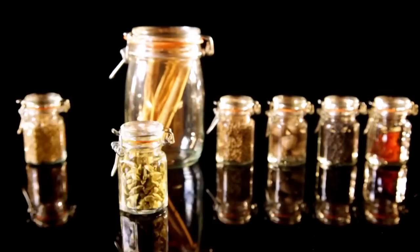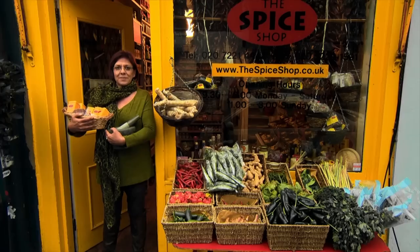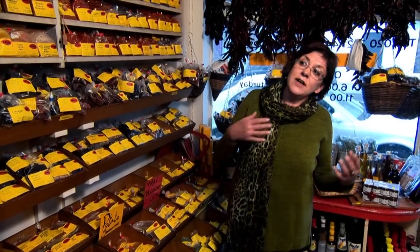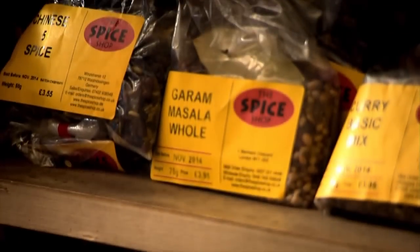When I buy my spice, I only want the best, and it always pays to get expert advice. Birgit Erath has been selling every spice under the sun in London's Notting Hill for over 20 years, so she really knows what she's talking about. "I love spices — the smell, the texture, the color. Spices are so versatile. Something very simple can be really transformed into something really delicious."